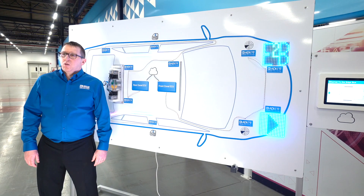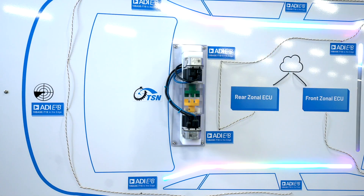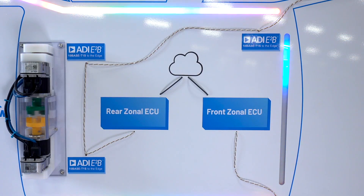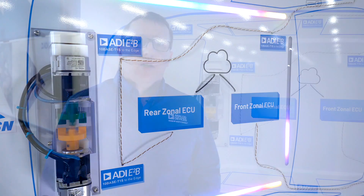The radar module in the back is working in presence detection mode. This acts as a kick sensor to start the two motors on the same 10Base T1S network. The central ambient lighting strip also reacts to the presence detection. The motors work in sync with each other as the two E2B devices implement a hardware version of IEEE 802.1AS time-sensitive networking for multi-drop configurations.